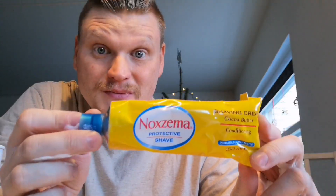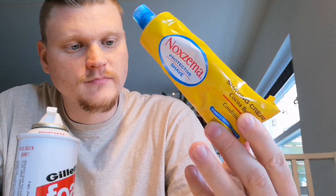It didn't take me long to figure it out because I just shaved with it actually — it smells almost exactly like Noxzema. Only the Noxzema cream does not burn my skin.